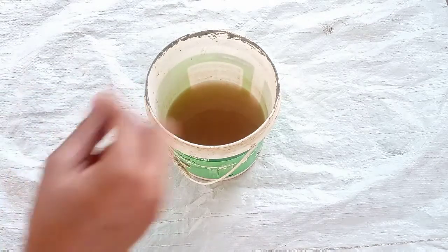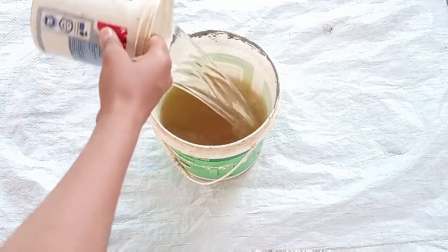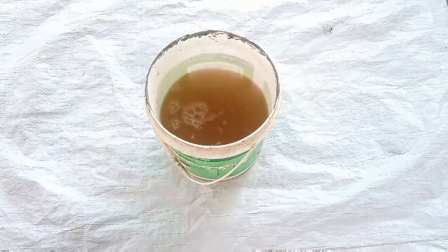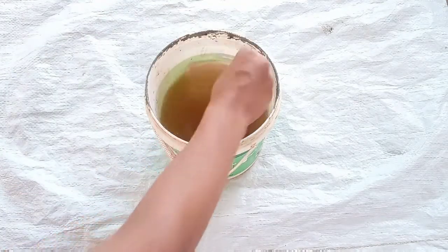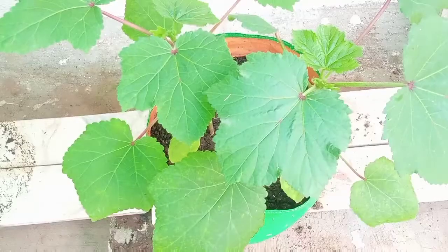Now we are going to dilute this one. We are going to add 1 liter to 2 liters. Now we are going to mix it up.